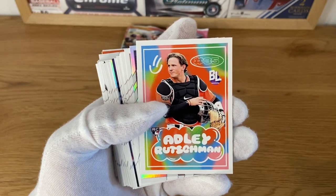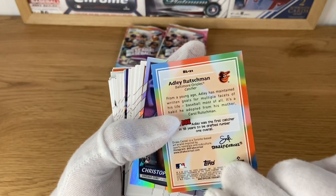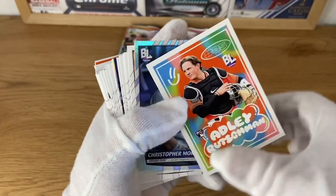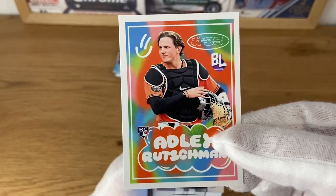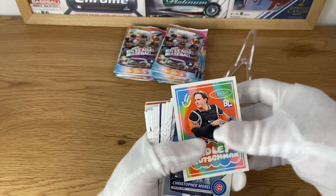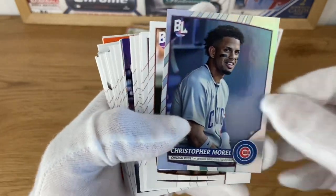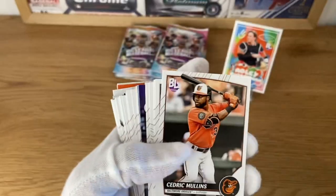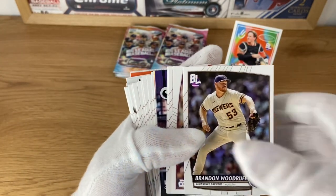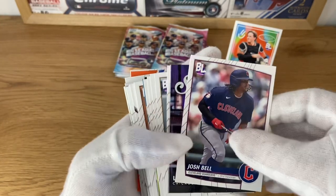We got Adley Ruschman here on what looks like a Big League cereal box style insert - kind of a fun design. Being an Adley Ruschman, I will consider this good enough to leave it on the podium for you guys to see. Christopher Morello rookie card as well. I think you can also build a set of silver foils - not going to be that bad. However, more than that, it's just going to make it almost impossible.